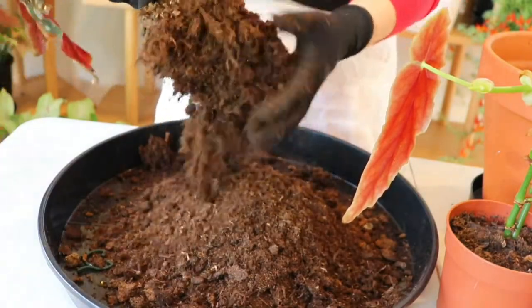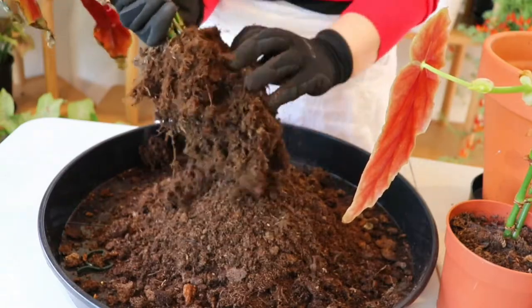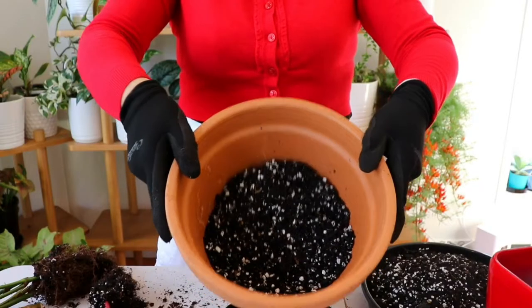There will always be some damage to roots when repotting plants, but just try to minimize it as much as you can. If there is some damage, it can't be helped, so I wouldn't worry about it too much. Once all the plants are out of their nursery pots, let's pop them into their new pots.